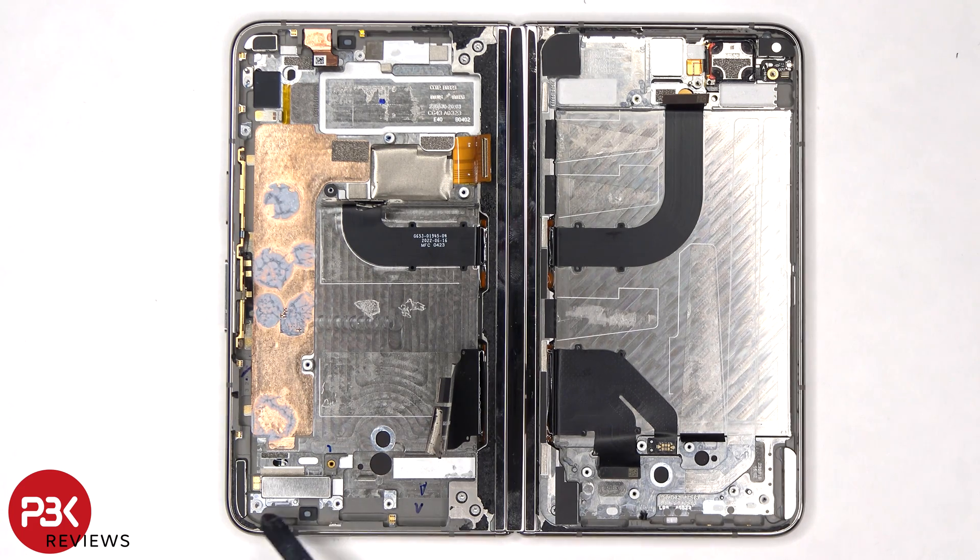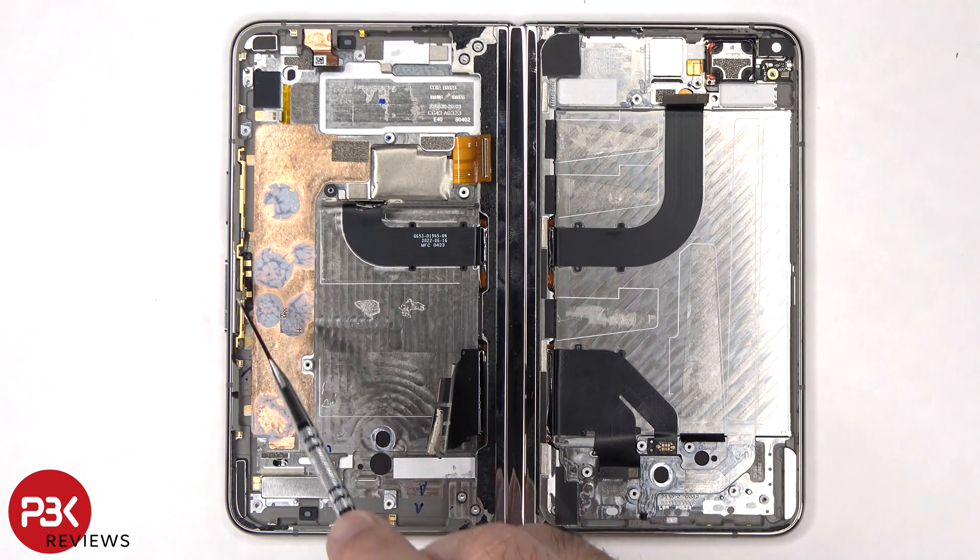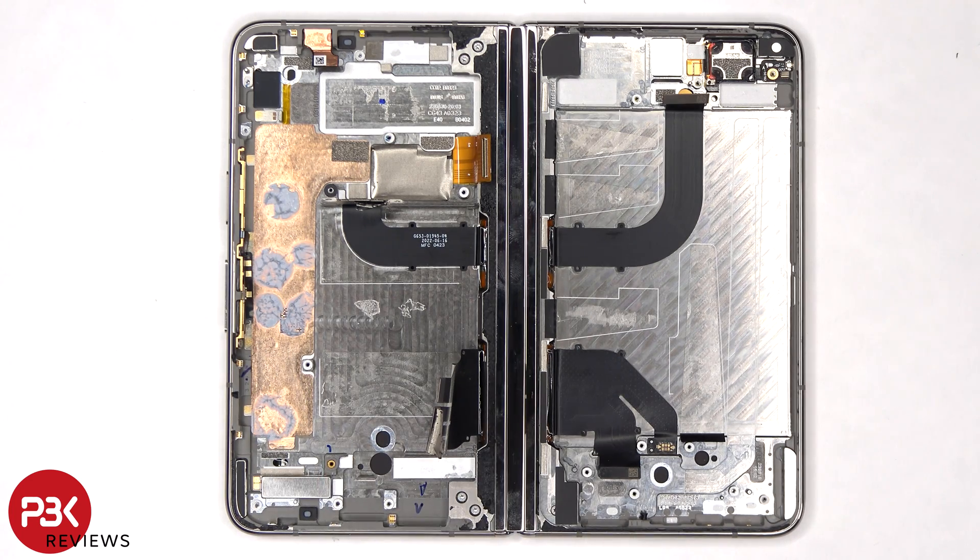There's a second linear haptic feedback motor or vibrator motor on the bottom corner. And there are three T4 or Torx 4 screws holding the power button and volume keys to the side of the frame. So if you needed to replace those, you'd have to remove those screws, and this gold plate would come off, which would give you access to removing and replacing those.